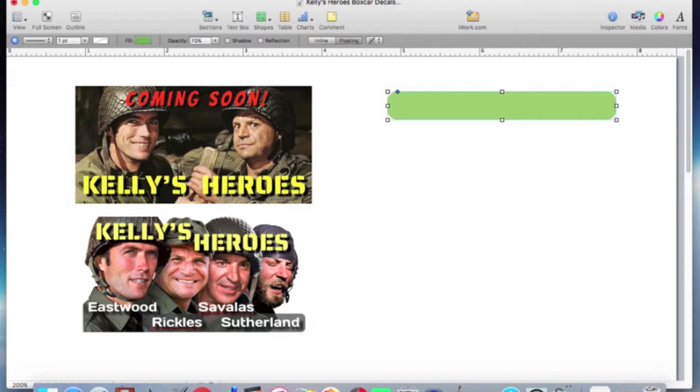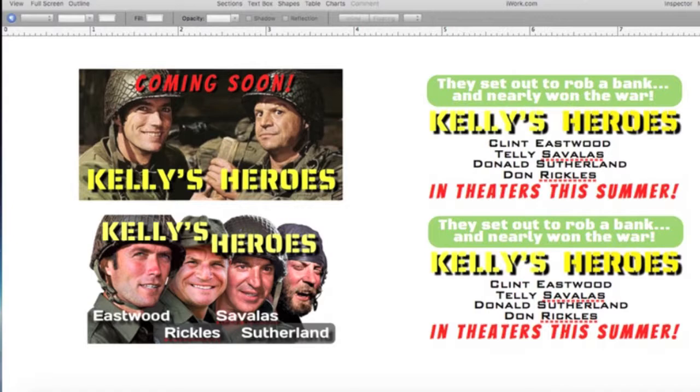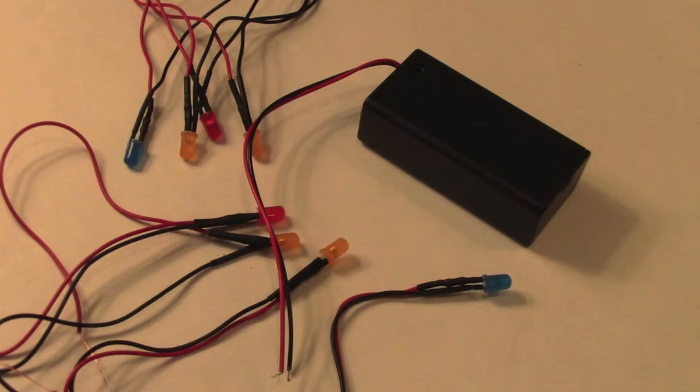In an earlier video I made one of these movie boxcars for Silver Streak, but this one is going to be for Kelly's Heroes, which came out in 1970. To the right of the door on each side will be a graphic advertising Kelly's Heroes in theaters this summer, and to the left of each sliding door there will be a scene from the movie, different on both sides.